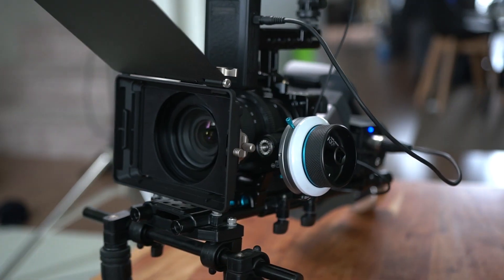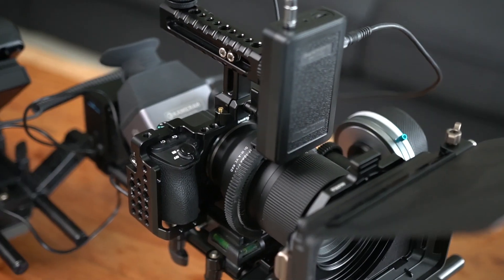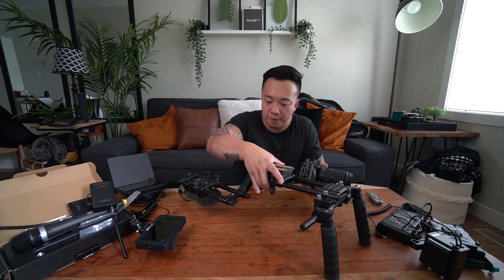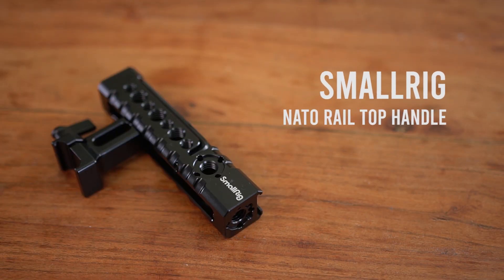So today we're turning the Sony a6500 into this. First thing, I'm actually just going to do what I need to do for the camera first and then put it on the shoulder rig. First things first, we got the top handle — it is the SmallRig NATO rail handle, very basic stuff.